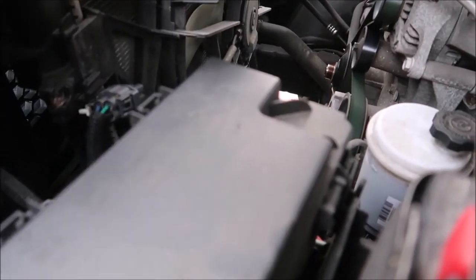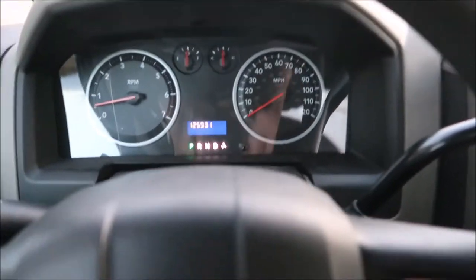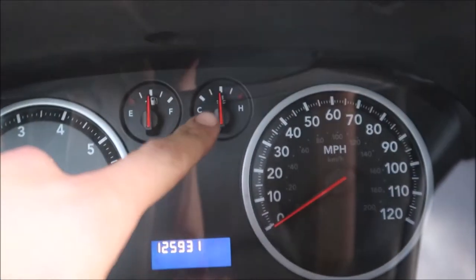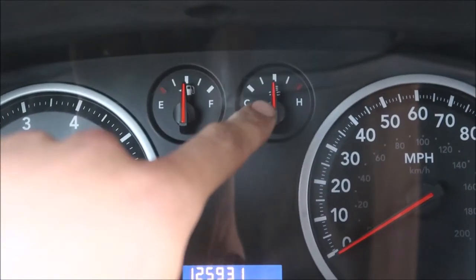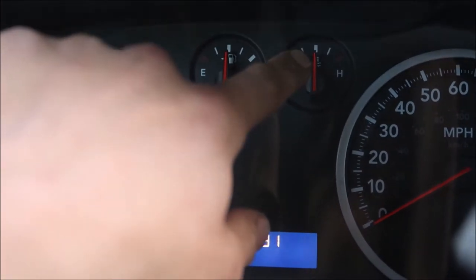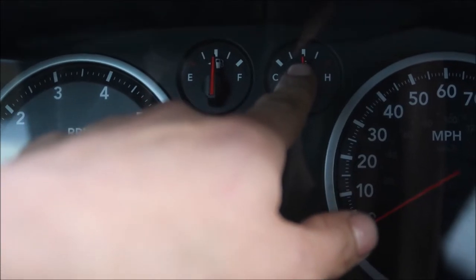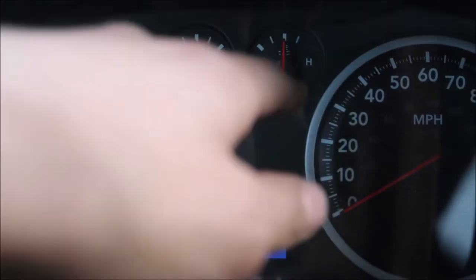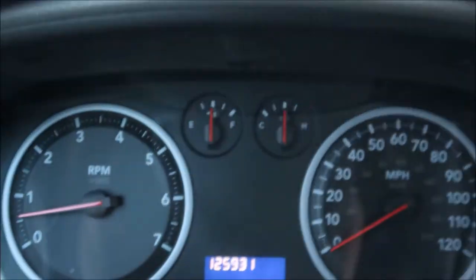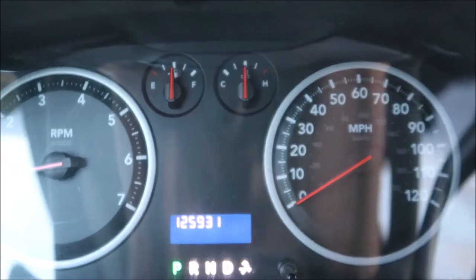I want to see if this e-fan turns on. Okay so I forgot to bring the camera the first time we went out, but this is what factory temp looks like. I have a 180 degree thermostat so it usually sits just above that second needle. Idling it does go all the way up to 210, but the e-fan just turned on.